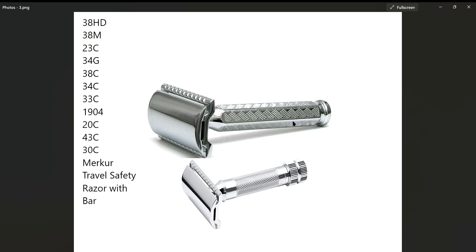I actually like this handle better, but that's neither here nor there. This razor, the 42C / 1904, runs anywhere from $26.99 to $29.99 depending on where you buy it. The Merkur 34C will run you anywhere from $37.99 to $42.99 plus shipping.